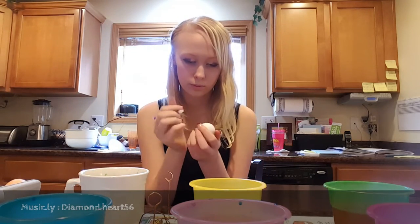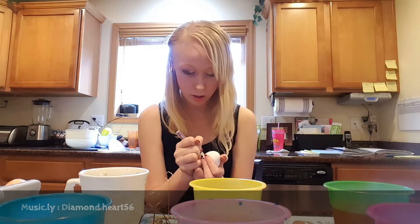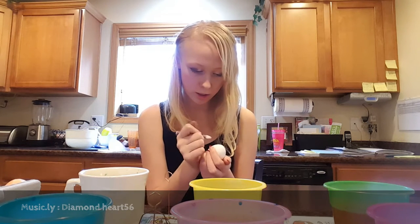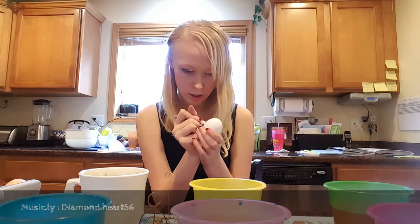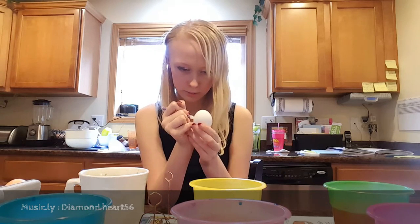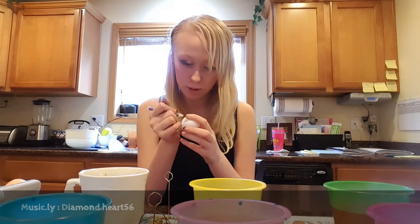Hmm, what design should I make? I'm not sure. A star! Basically all I do is draw on the egg what I want, and then I dip it and leave it for a while. Oh my gosh, that was so close! And these are hard-boiled, by the way.